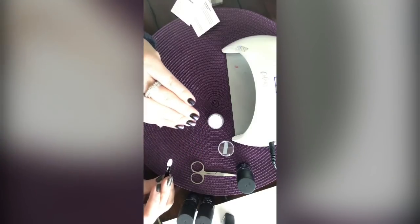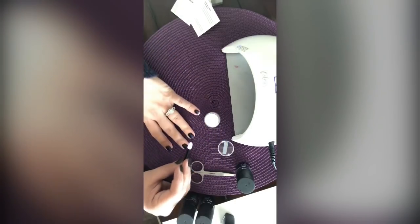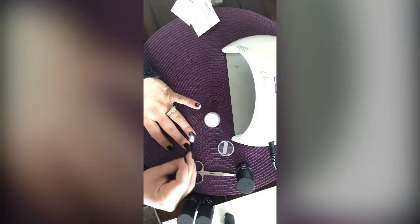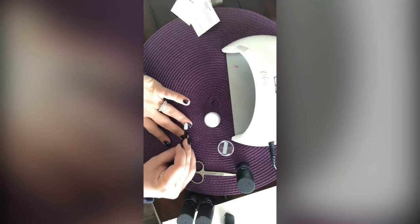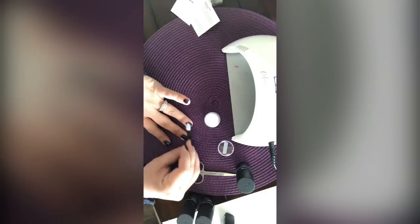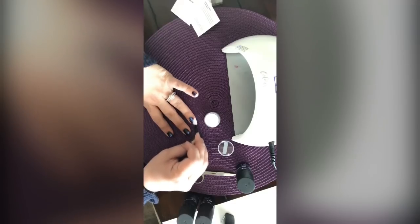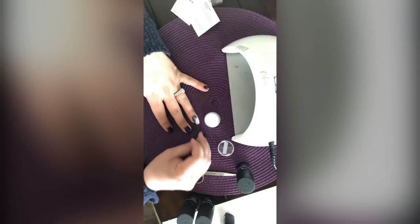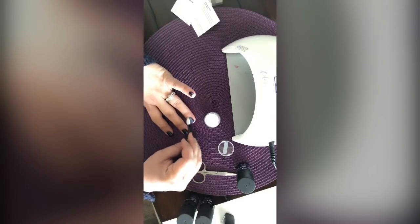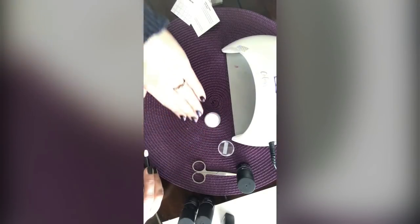I'm just doing the tips here, but you can totally do a whole nail — I'll show you on this one. I find the more that I rub it in, the better it comes out and the more chrome-y it looks. It doesn't really matter if it gets on your skin because after you're done you can just wash your hands and it comes right off.